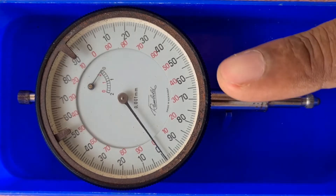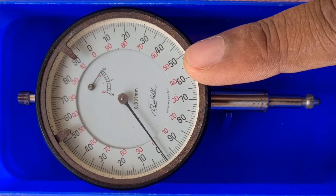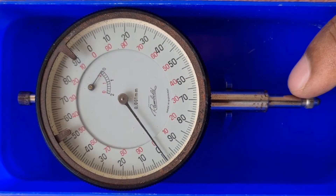The dial gauge is like a small clock, with a plunger projecting at the bottom.